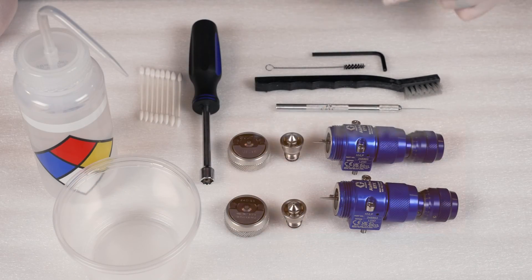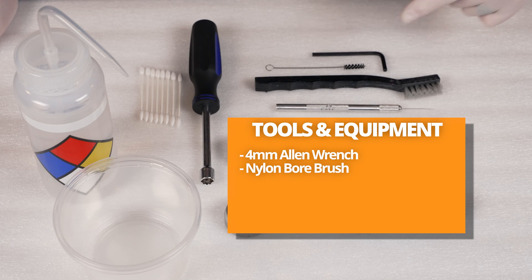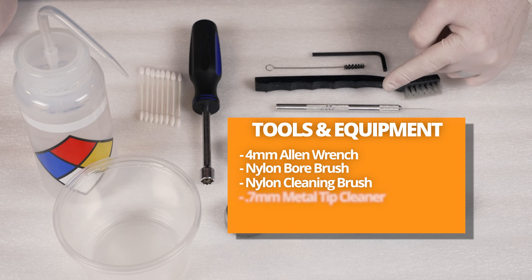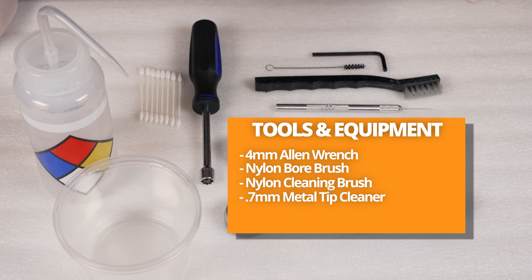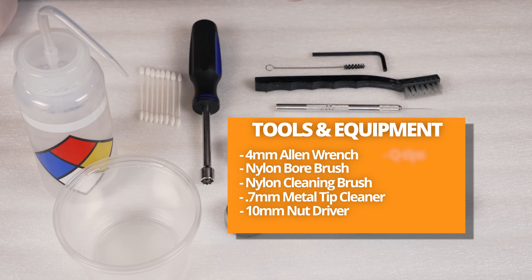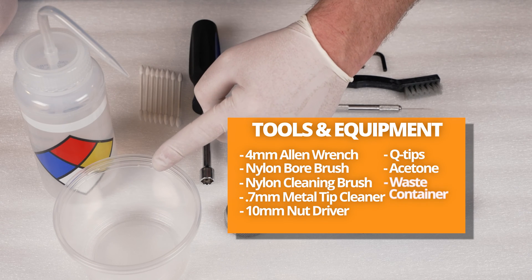For this procedure you will need a four millimeter Allen wrench, nylon bore brush, nylon cleaning brush, metal tip cleaner, 10 millimeter nut driver, some q-tips, acetone, and a waste container.